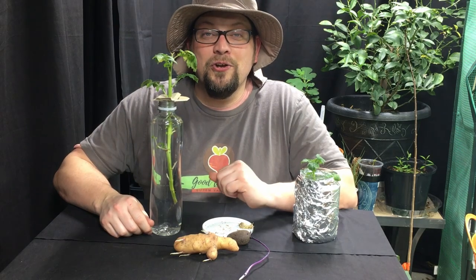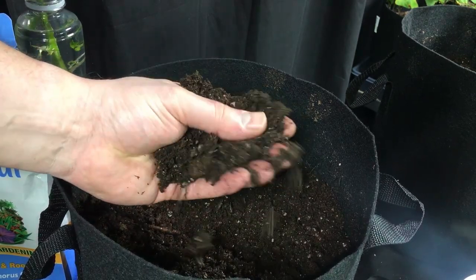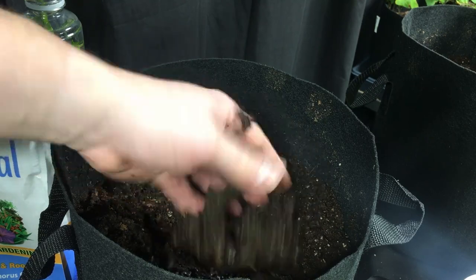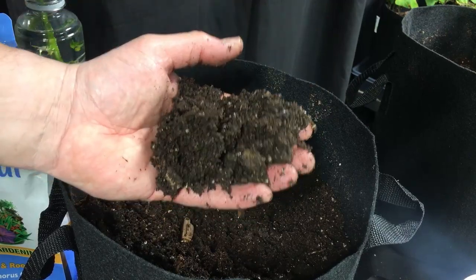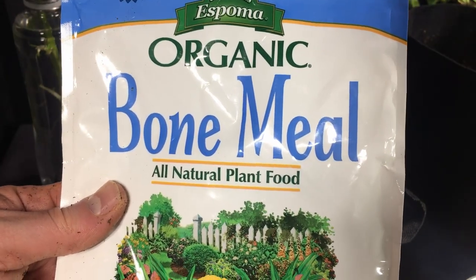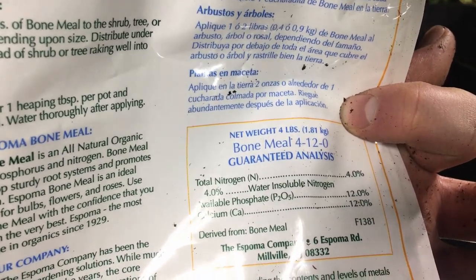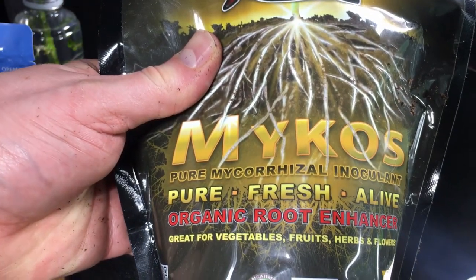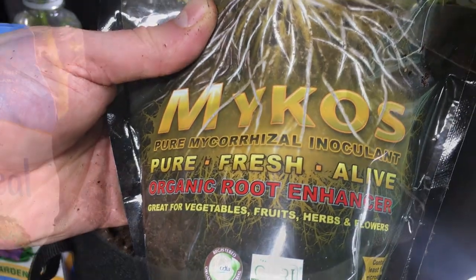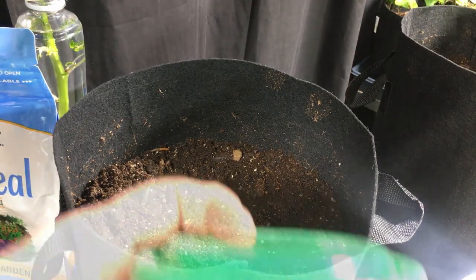For planting, we're going to use the same potting mix we've been using indoors: coco coir, a bit of peat moss, and some vermiculite for really good drainage but also moisture retention. In addition to our general organic fertilizer, we're fortifying this soil to help the roots develop as much as possible. We've got bone meal — on the NPK scale this is a 4-12-0, so lots of phosphorus. We're also adding some pure mycorrhizal inoculant, which will assist with root development.